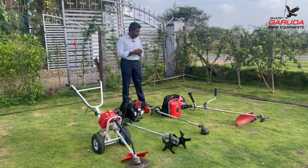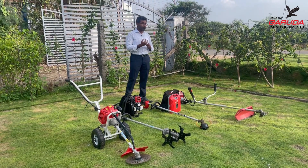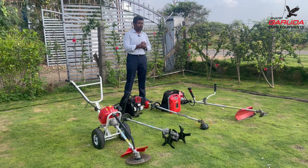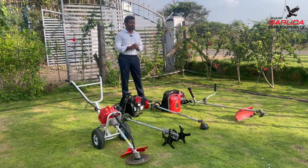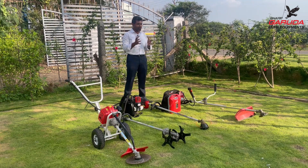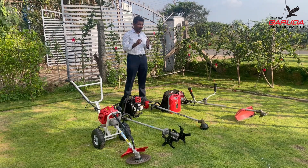One major advantage of the four-stroke engine is fuel efficiency — it consumes about 60 percent of the fuel a two-stroke engine would, meaning you save about 40 percent. The difference is very visible; within the first week of using a four-stroke brush cutter, you'll immediately notice the fuel savings without needing to track it on paper.